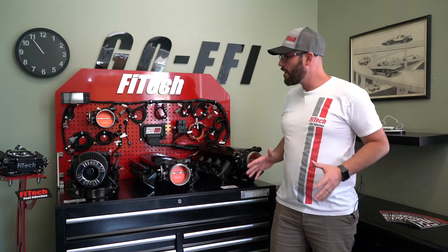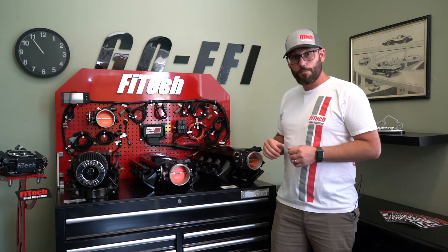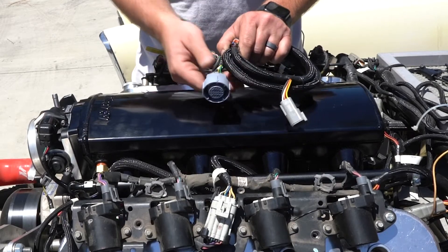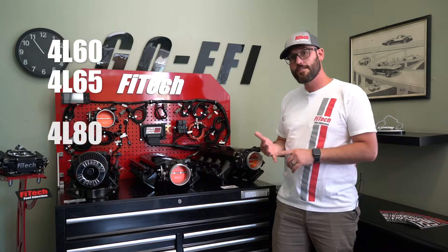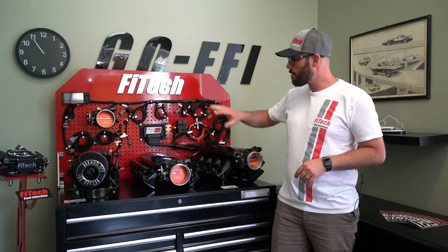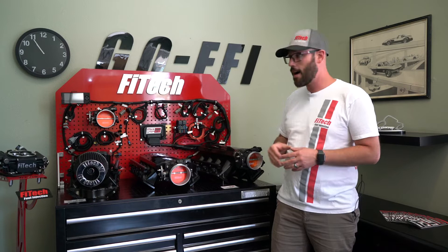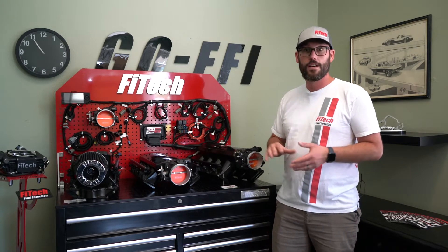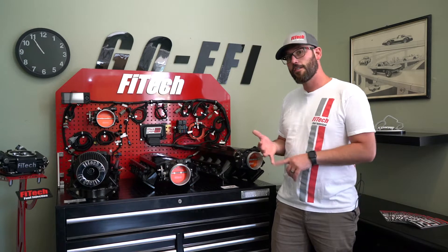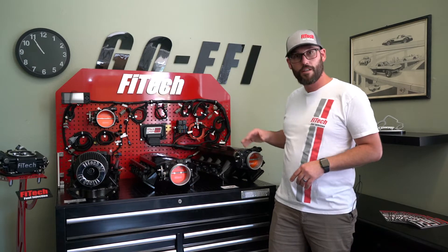Moving on with the trans control portion, also available in the standalone configuration — we can control a 4L60, 65, 80, and 85 series transmission straight through the handheld tuner, no additional boxes, just a wiring harness. The cool thing is, if you buy it without trans control, later on you could always buy these additional wiring harness connections, and the computer is already set up for that.